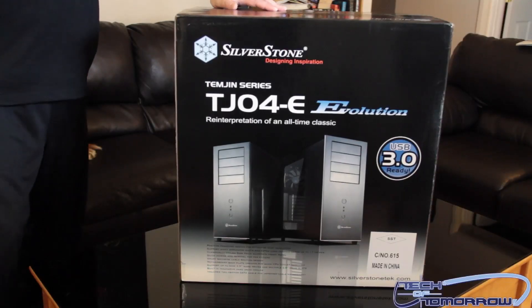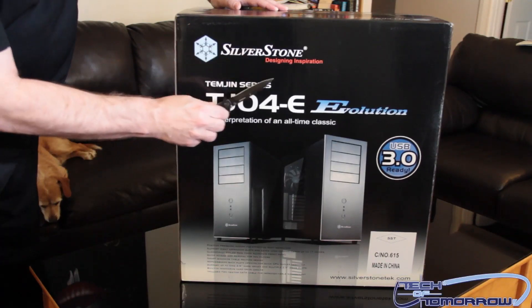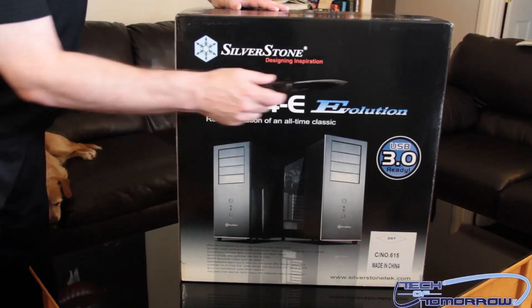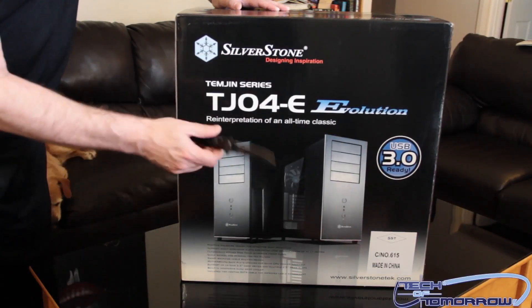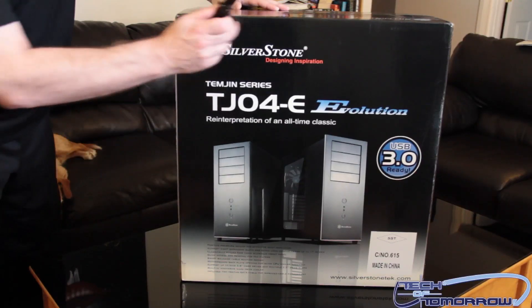Alright, now that we're back into our normal unboxing, you guys can see it's the Silverstone Design Inspiration. This is the Temjin series T-J-O-4-E Evolution featuring USB 3.0. I think the one we got today is black. I don't know if it has a window or not — we'll jump into it. Here's the front of the box.